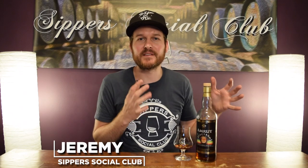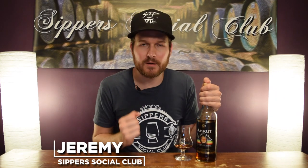Hey, welcome to Sipper Social Club, I'm Jeremy. Today I've got the Amrut Spectrum 004. This is bottled at 50% ABV and uses a very unique style of maturation, a style that would not be allowed in Scotland. I'll let you know about that when I nose it, taste it, and give it a mark.